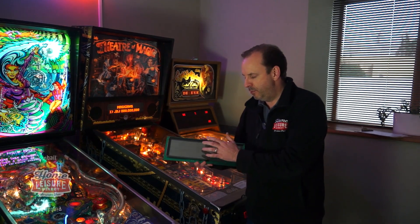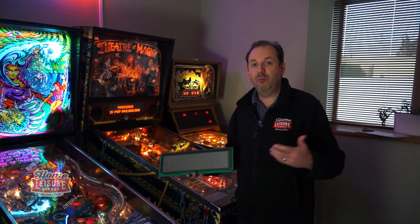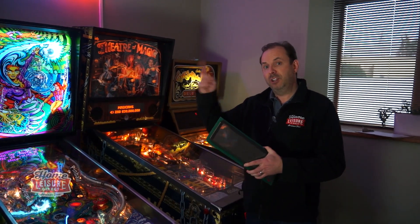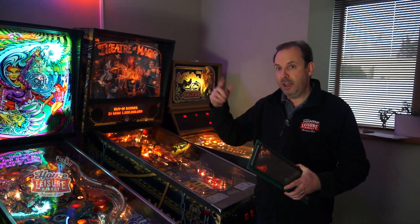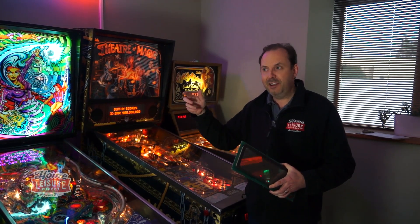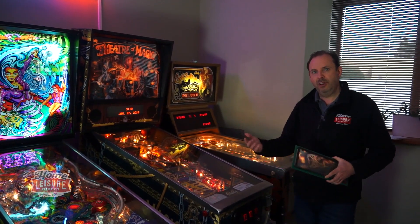Before I go through more detail, I want to take you back in time to how pinball machines were originally scored. At first they used reels that would click round - in the electromechanical age that's how scoring worked, you'd get a bell sounding as the score ticked round.